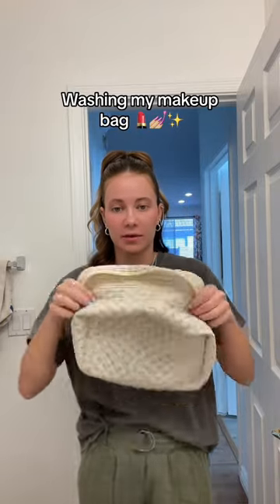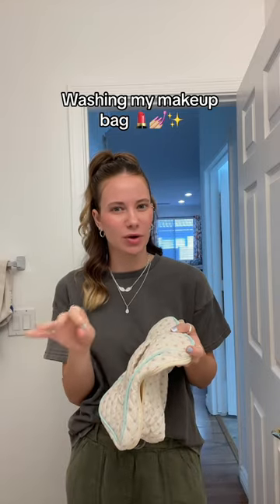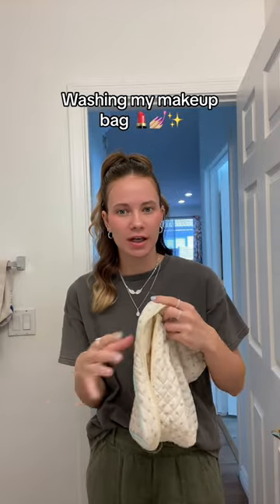One of the reasons why I wanted a makeup bag made out of a soft material is because my makeup bags always just get so gross and I end up buying a new one. But I was like, oh, this one is made out of cotton polyester, so I could probably just stain treat it and throw it in the wash, because my makeup bags get pretty dirty pretty quickly.